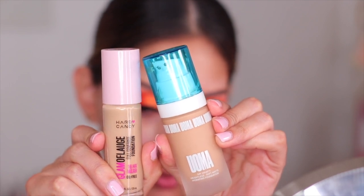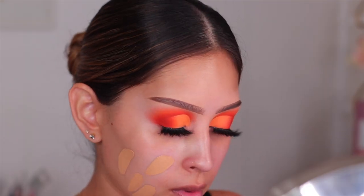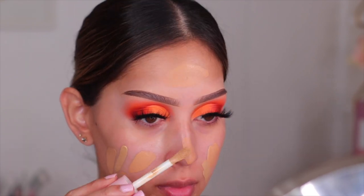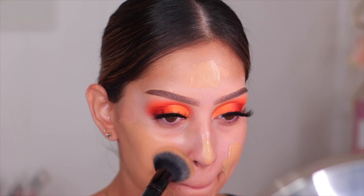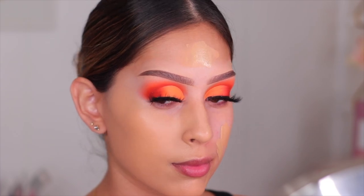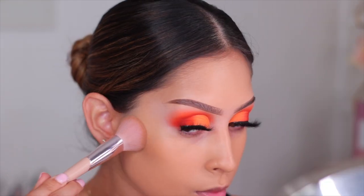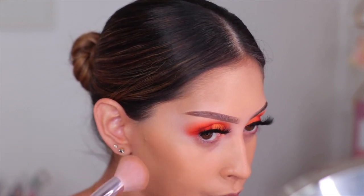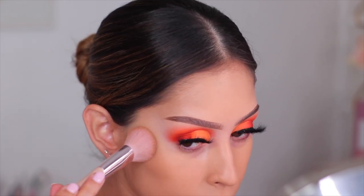Moving on to primer — I'm going to be using the Laura Mercier Illuminating Primer. This thing makes your skin look like glass. For foundation I wanted to mix two: the Uma Beauty Say What Foundation and the Hard Candy Glamouflage Foundation. The Hard Candy one you can find at Walmart, and the Uma Beauty you can get on Ulta's website. I don't know the exact shade of the Uma Beauty one since the sticker came off, but I'll leave it down below if I can find it. That combo — sickening. Moving on to cream bronzer, I'm using the Danessa Myricks Cream Bronzer in the shade Light. I love this cream bronzer — it blends really well and gives the perfect amount of bronze without looking muddy.